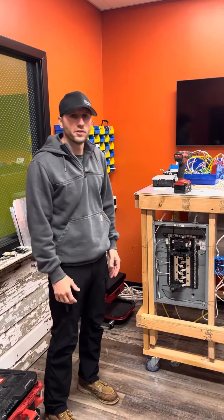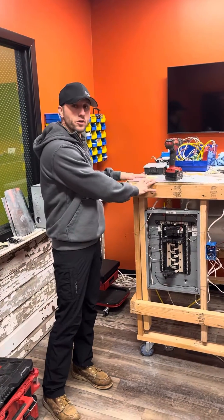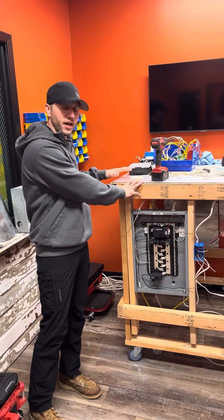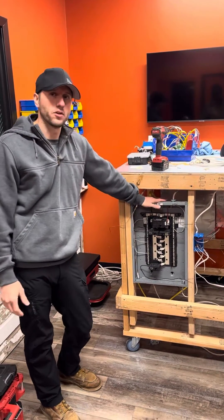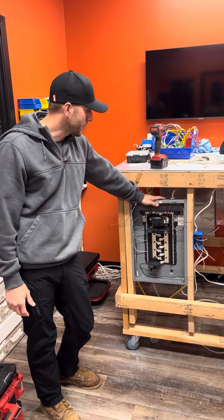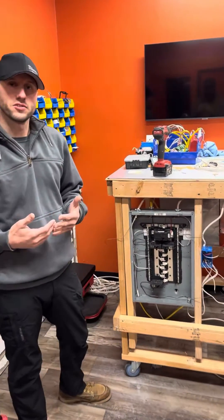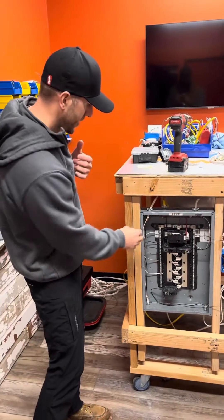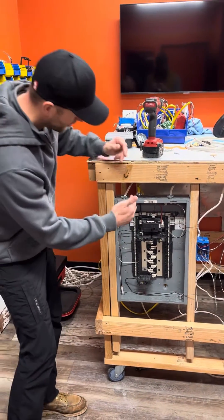Today we're going to be talking about grounding in a sub-panel. We're going to be using our cube that we use for the cube test for any kind of electrical demonstrations or testing, and we're going to be using our panel that's already pre-installed in it. This panel typically operates as a main panel, which means that the grounding conductors and the grounded conductors — grounded being your neutrals and grounding conductors being your ground wires — are typically bonded.